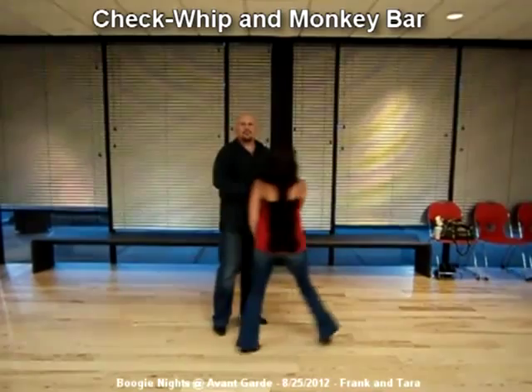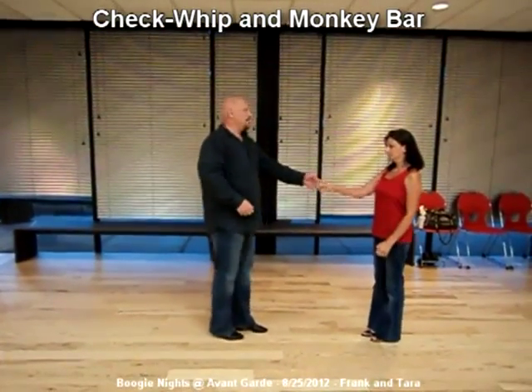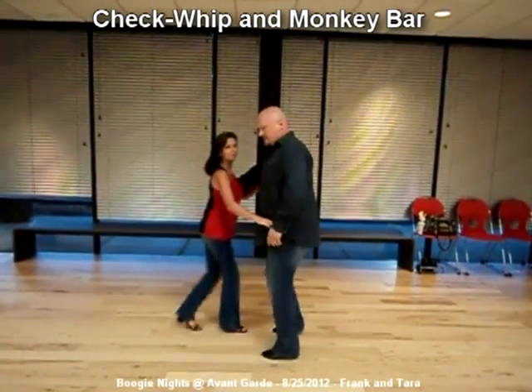Now you can take this checkup and turn it into something else cool called a monkey bar just by lifting your elbow. And that monkey bar looks like this. One, two, three and four, five, six, seven and eight.